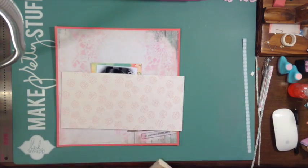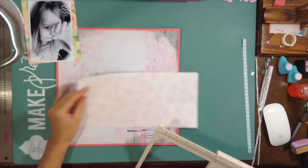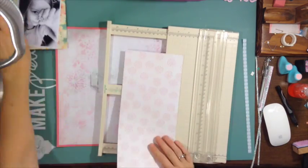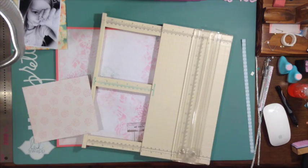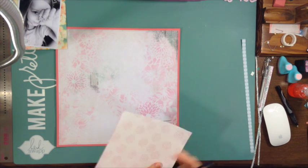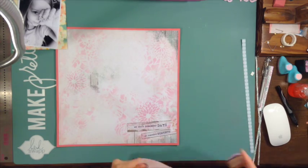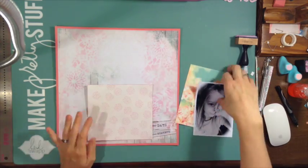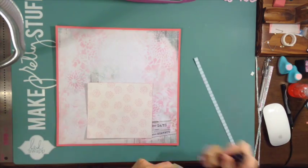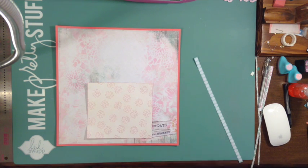I'm just going to build some layers going lengthwise across the paper. I'm thinking about how much I want to show between each layer and whether I want them to be the same distance apart. I put my picture on kind of crooked and I knew that, but I wasn't sure how I was going to do the paper. That's partly why this layout seemed to take so long — I was distracted and I really wanted it to look nice and match the mood board, to be soft and pretty.